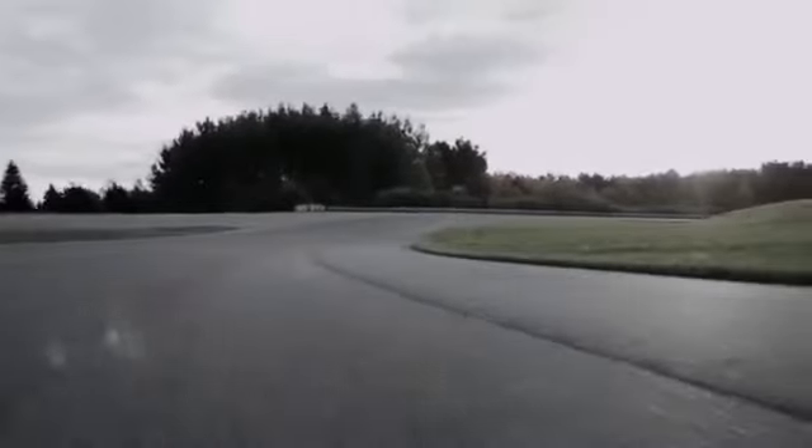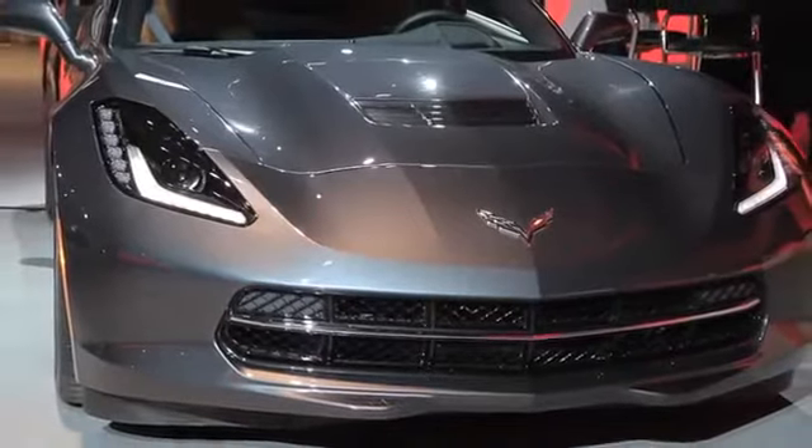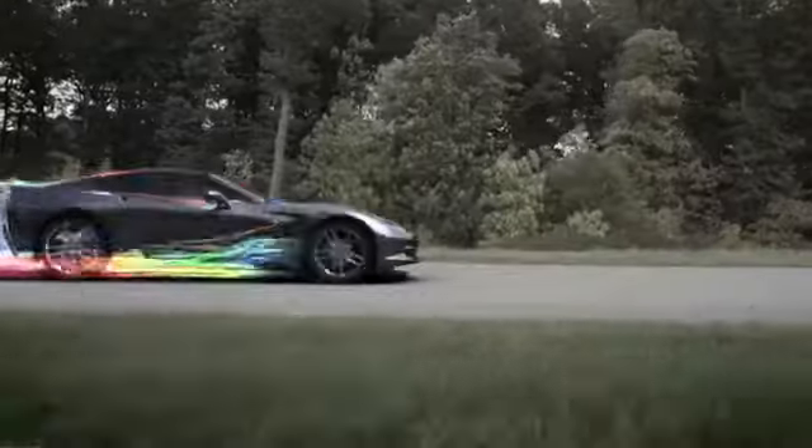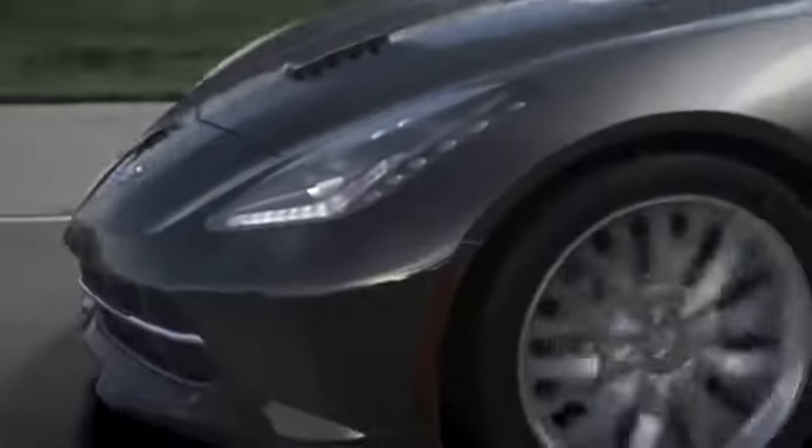Two of the big things we learned from the race team were the benefit of the hood extractor. The hole in the middle of the hood takes air from the front-end opening, extracts the hot air through that opening, and also reduces front lift.